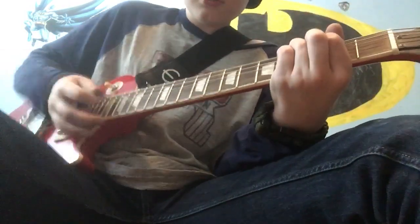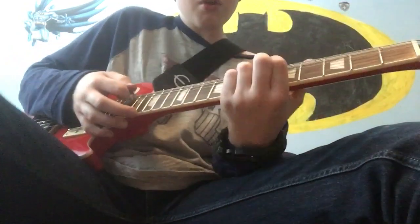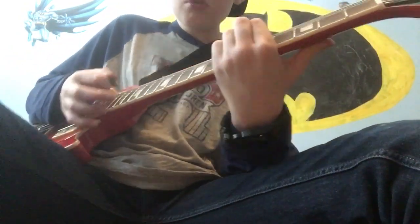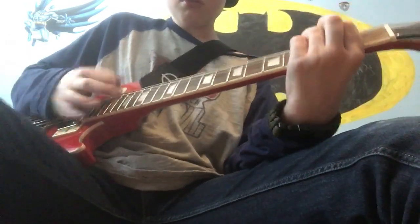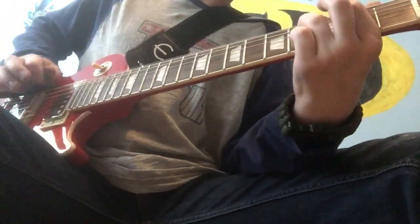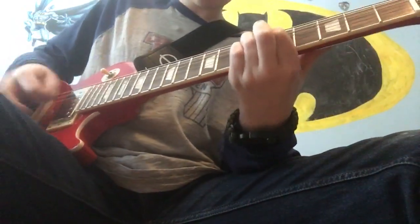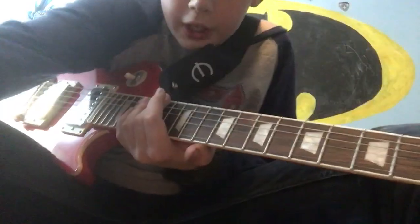Here's it all together. There you go. That's how you play Ozzy Osbourne Crazy Train.